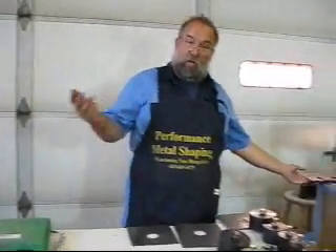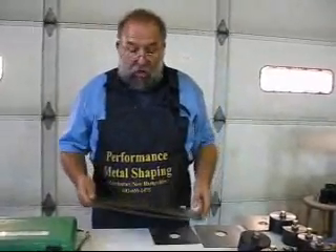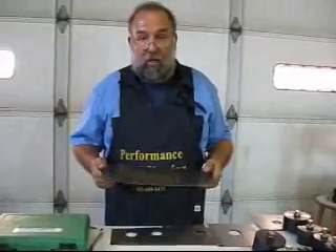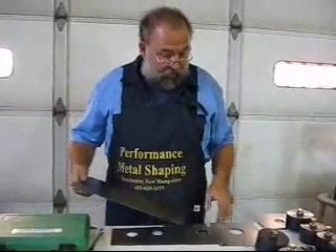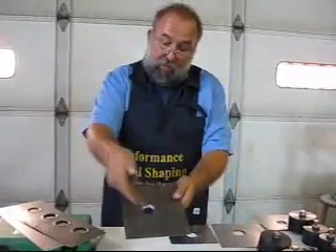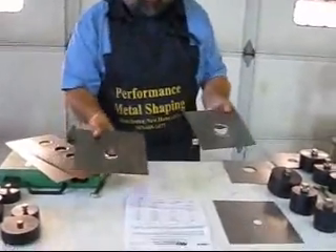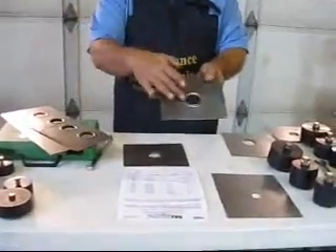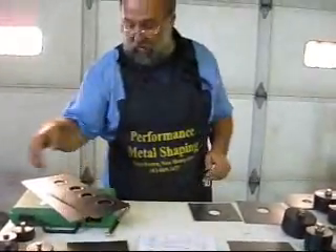A lot of times when you're working on a hot rod, a race car, or an aircraft, you have to do things to lighten up the metal, get weight out of the car or aircraft, and make the metal stiffer. These tools will actually add shape to the metal in the shape of a flare or a bead, and they also add a substantial amount of strength to the panel.